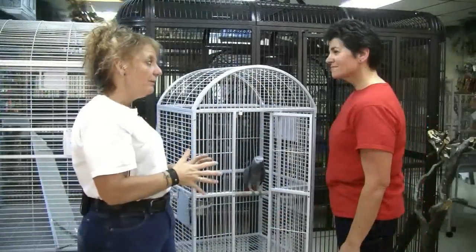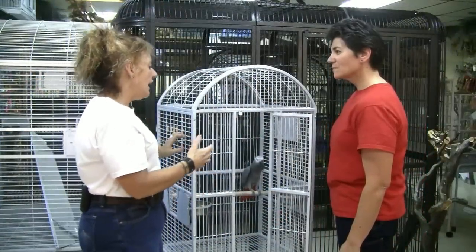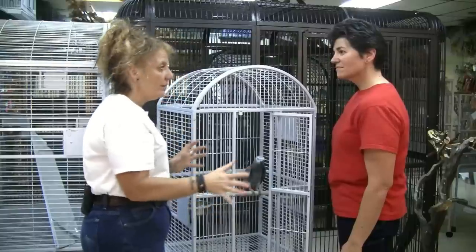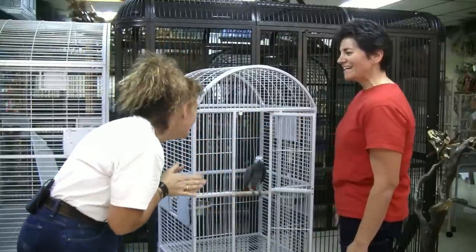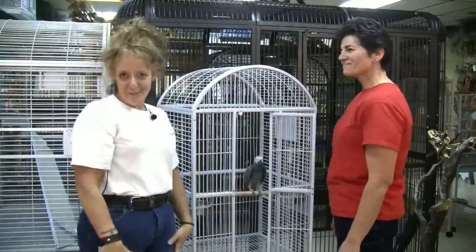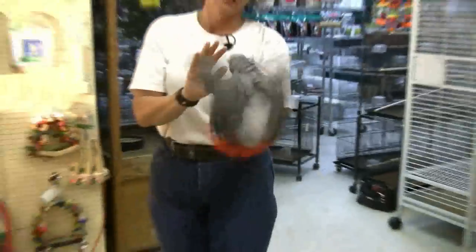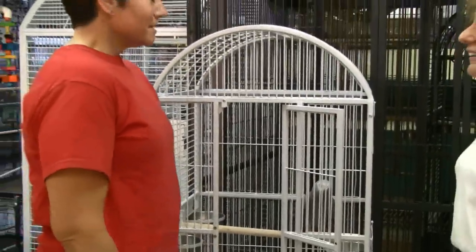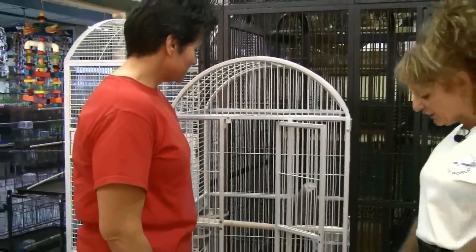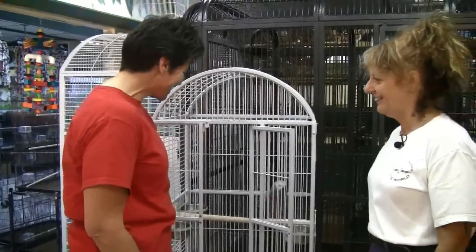A lot of problems people get into is they get a bird and they go to get him out of the cage, and he doesn't want to come out, so they go, 'Okay, I'm just going to leave the door open and you can come out whenever you want.' No. Grab this foot and actually pull him out. Now I want you to go in there and try that. Just be prepared that you're going to get bit — but I did and there's no blood on the floor, so you should be okay.